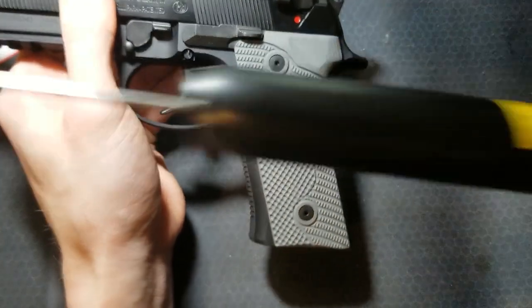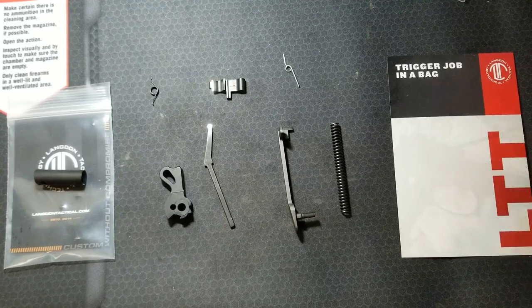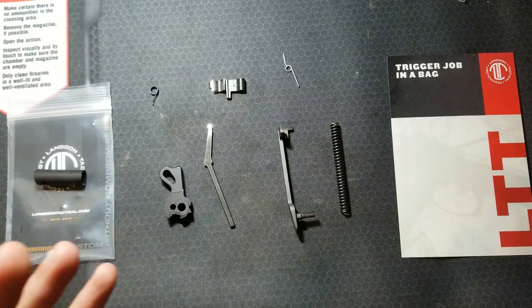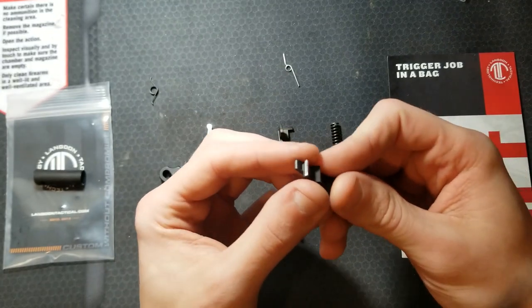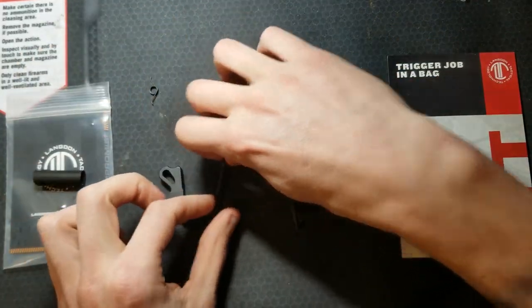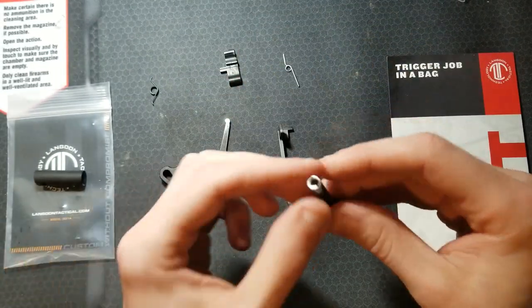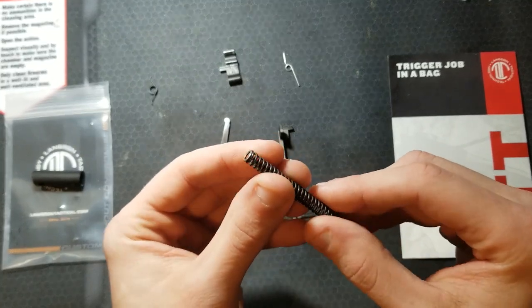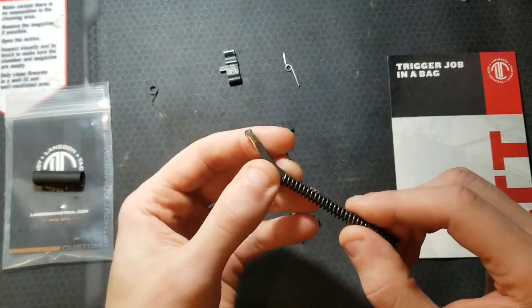Here's the trigger kit going into the pistol — the Langdon Tactical trigger job in a bag. I went this route because I wanted to see how good it would be; they're world-renowned for their Beretta work. The really cool thing is it comes with all the parts already stoned and polished. Here's the new sear — already polished where all the contact faces are, deburred and dehorned. New hammer strut with the interface end polished up. New mainspring at 14 pounds — slightly reduced power — and you can see it's closed ground and polished.